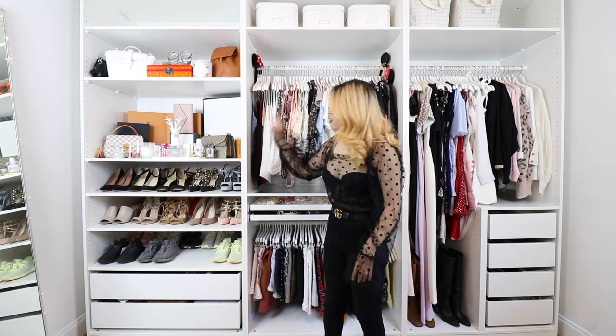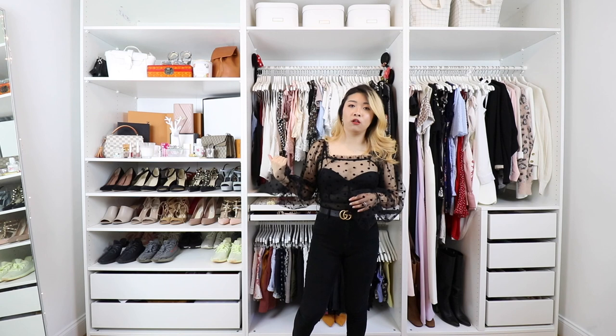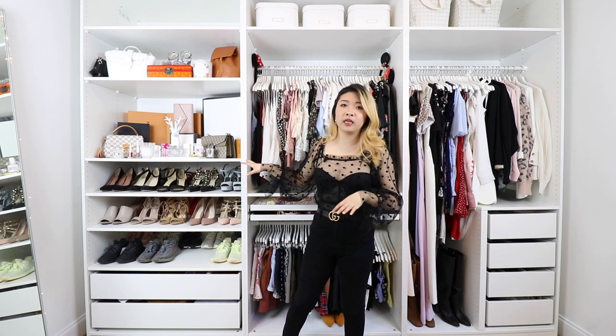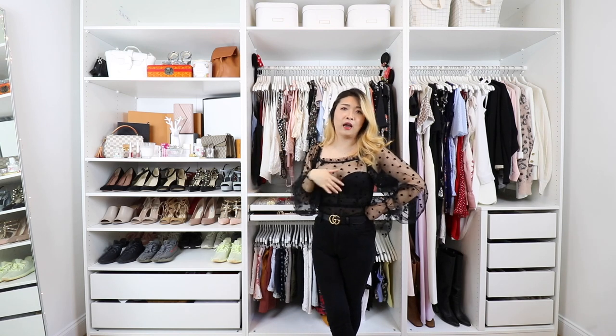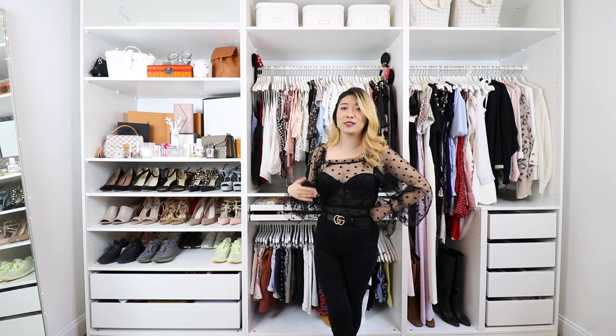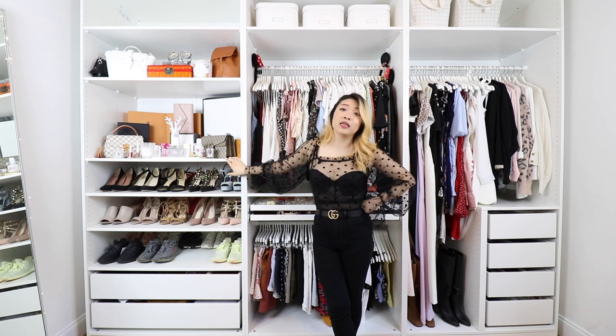Starting on this side with this frame, I chose to have all of my handbags here because my window is on the other side and I get a lot of sun. I was worried some of my handbags might get too much sunlight, so I chose to have them as far from the window as possible. The top section there is empty because I just don't have anything to fill it yet, and I'm perfectly fine with that — I built this with the intention of having room to grow.